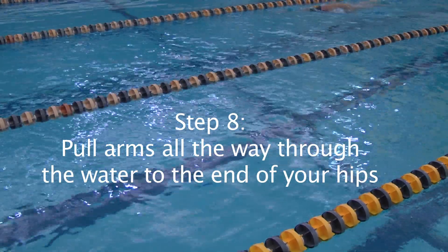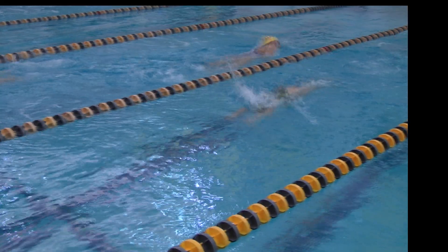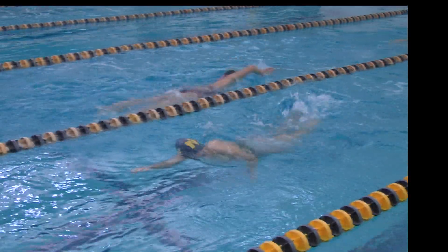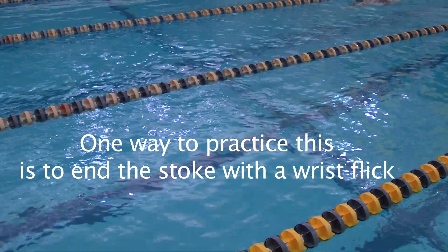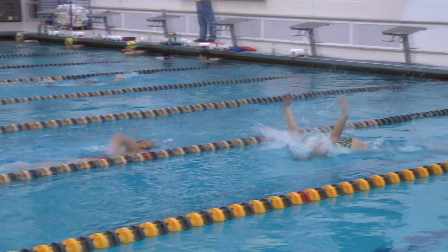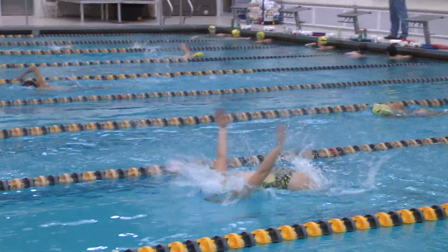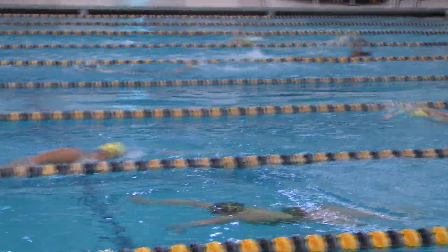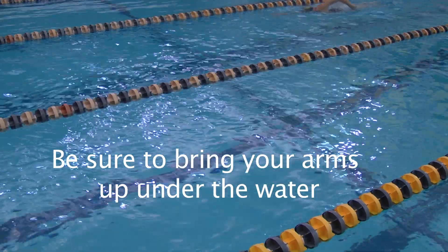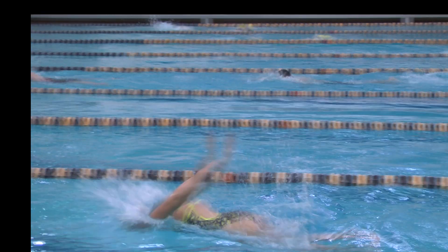The eighth step is to pull your arms all the way through the water and end at your hips. One way to practice this is to end the stroke with a wrist flick. This is an over-exaggeration of the motion; however, it will build the strength needed in the actual stroke. Be sure to bring your arms up to your head under the water. This will help you get your arms in the right position for your next stroke.